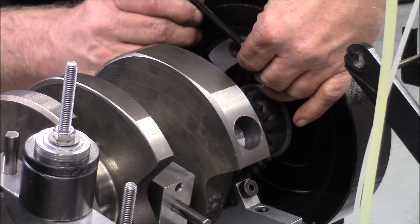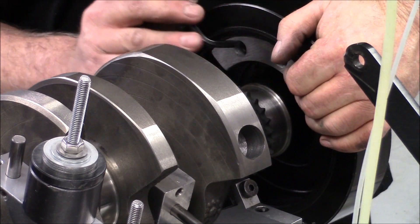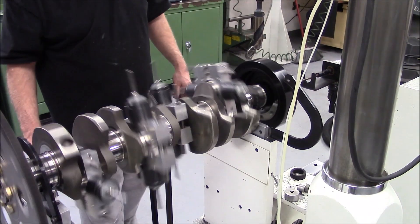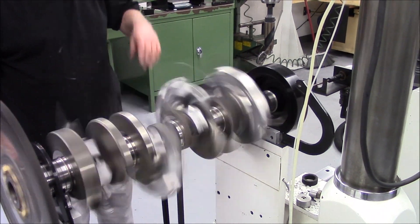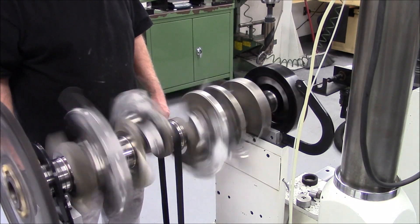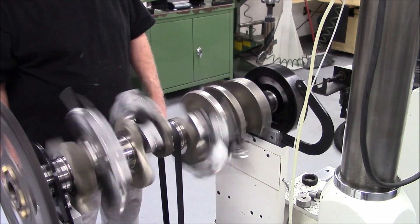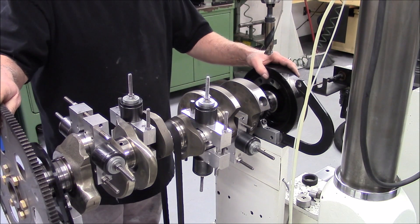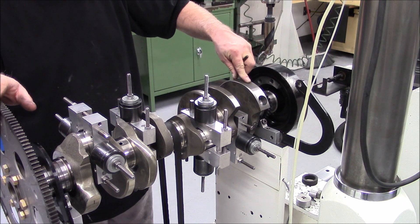You might ask why I'm not using an Allen on a socket — I don't have metric Allen sockets. We wanted three grams and we got 2.3. We got it at angle 91, which is right here in the center of the crank, which is where we wanted to finish.